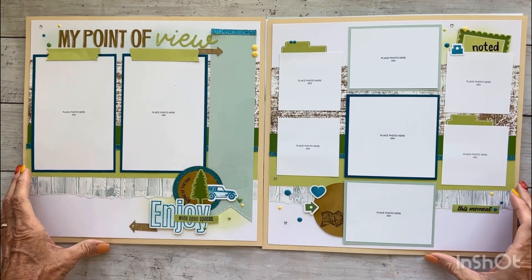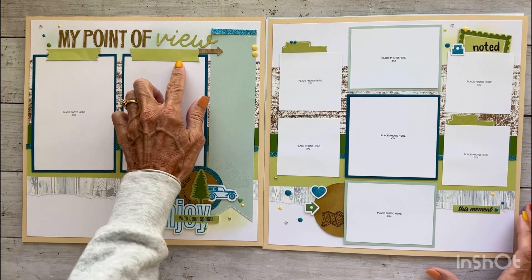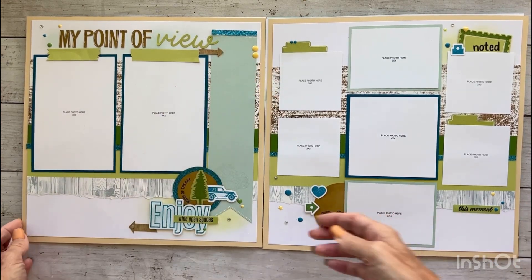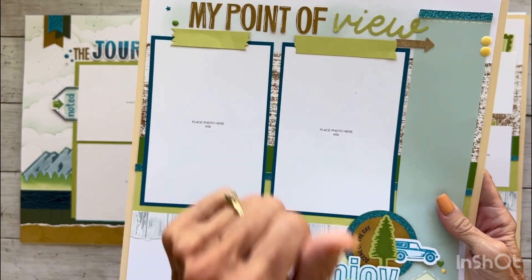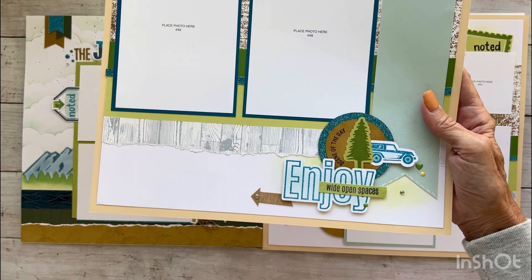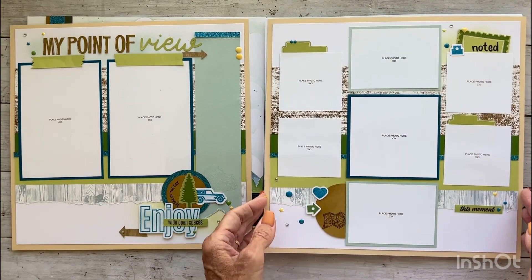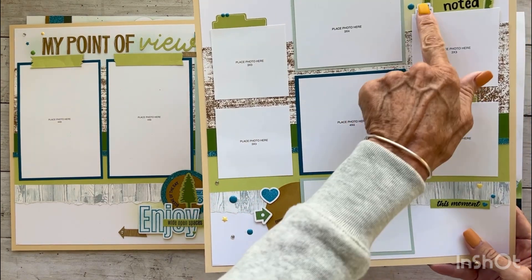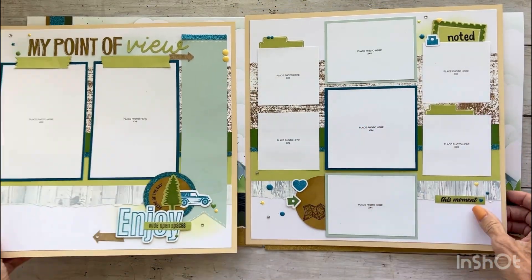Here is the next one — my point of view. That was all exclusive die cuts, and the faux washi tape is die cuts too. This was a wood grain shape. We've got shimmer trim and dots. We did paper tearing and sponging just to make the title pop a little bit more. This is a really fun little embellishment cluster with stamps. Over here, lots of room for photos. You can see stamping up here and fun little embellishment clusters — lots of room for photos.